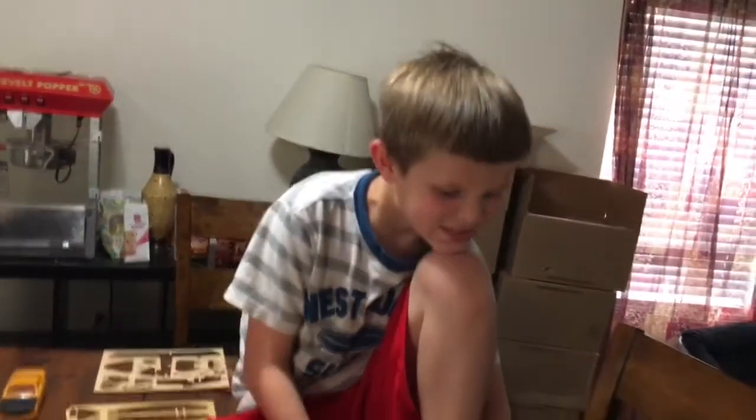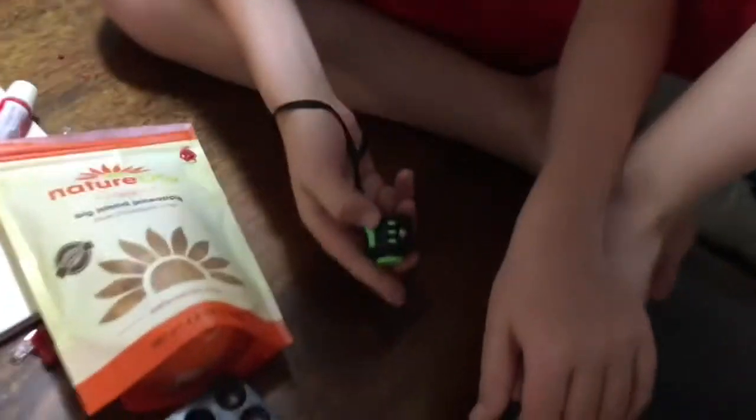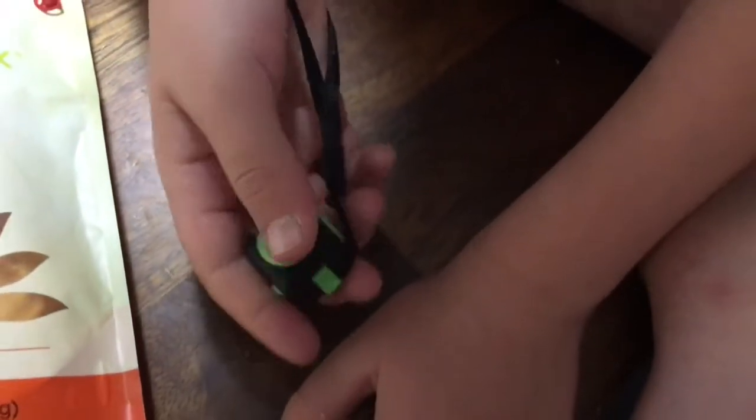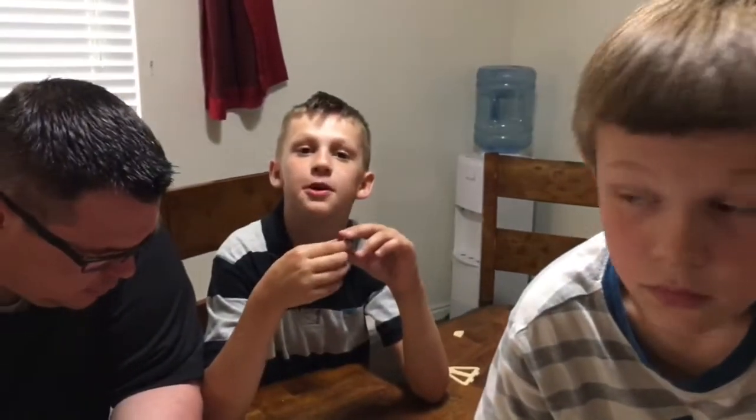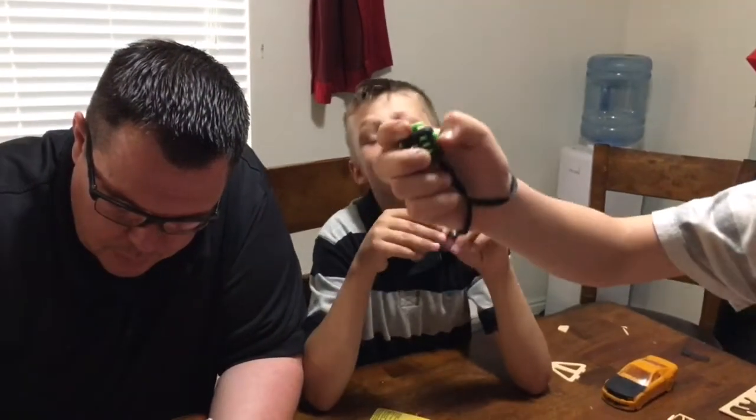Do you like the fidget spinners or the fidget cube better? Fidget cube! Really? Why don't you like the other one? It gets boring after like two seconds — it just spins. So he likes this one, his vote is the fidget cube. I'm obsessed with fidget spinners. This is mine to keep forever — no one touches it. Do you want to go to Chevron and buy 50 fidget spinners? There are fidget spinners at Chevron!